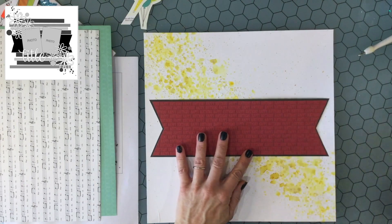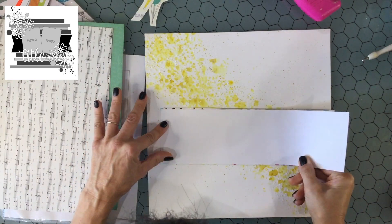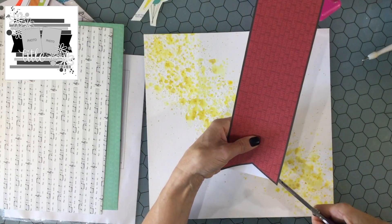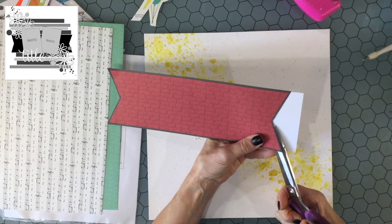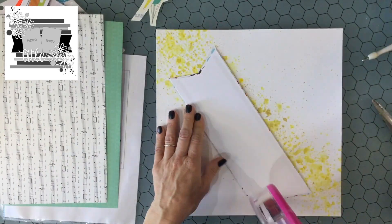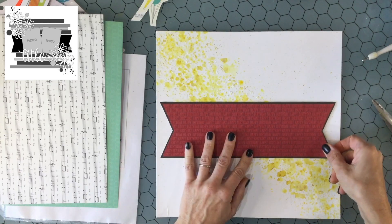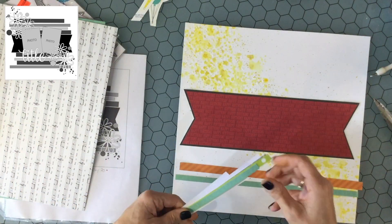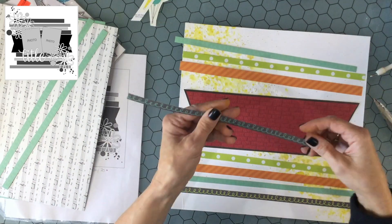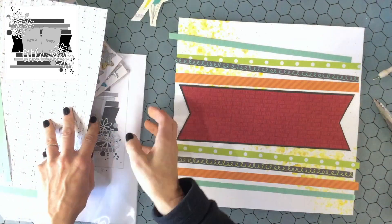Now I'm working on the banner and the strips of paper going on top of the background. I cut a piece of paper from the Simple Stories collection Let's Party — that's the red piece in the center — and backed it on another piece of pattern paper whose color matched well, to make the banner stand out. I also backed the large banner with white cardstock since there were going to be a lot of things attached to it and it seemed a little flimsy. I like to put thick cardstock behind elements to make them more substantial.